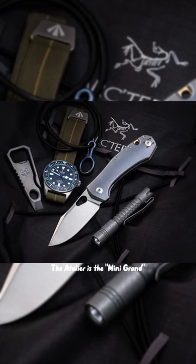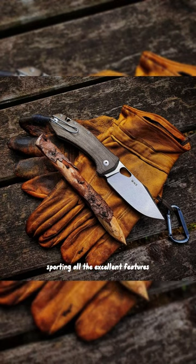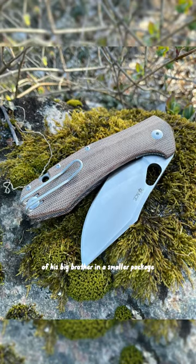The Atelier is the Mini Grand, sporting all the excellent features of his big brother in a smaller package.